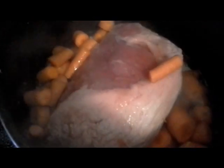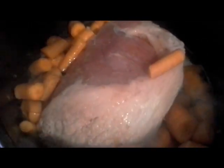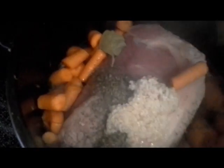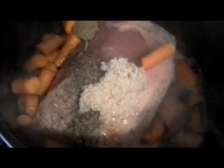So let's get started. I've added my carrots, onions, and the water, and I've added the red wine vinegar. I'm just going to add my basil, the garlic, and the bay leaves, and we're just going to stir this up and cover it up for three hours and it will be done.